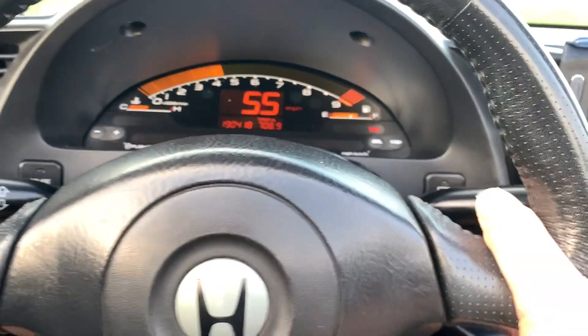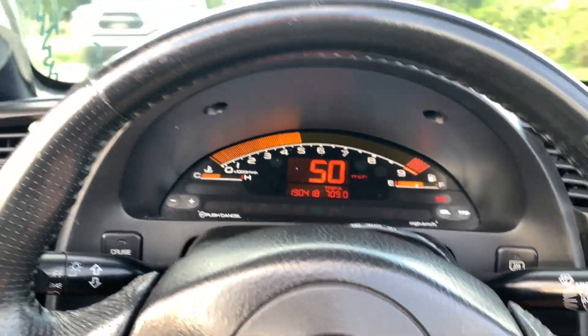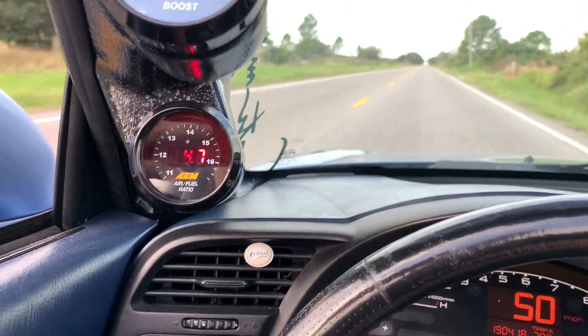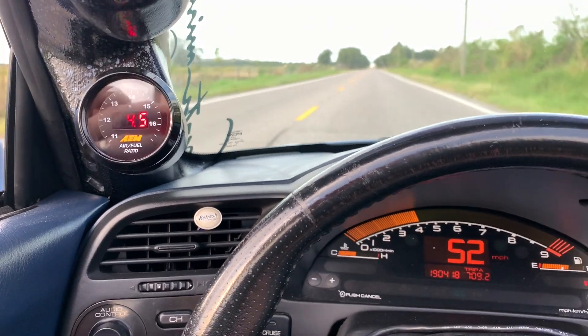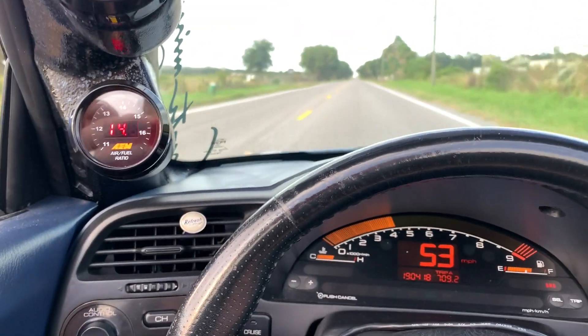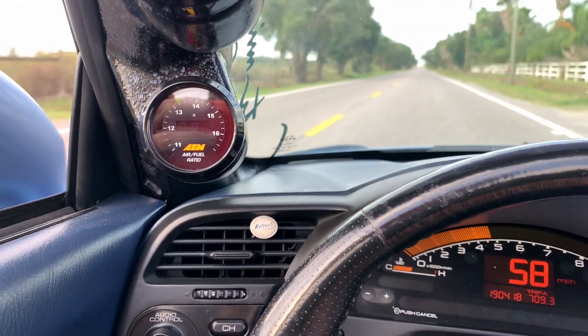We'll go ahead and go to 5,000 RPM and we'll see that O2 feedback — everything's money. 4th gear, 4,000 RPM, air fuel's still good. Doing some part throttle, I'm at 20% throttle, zero inches of vacuum. We see we're at about 13.2.